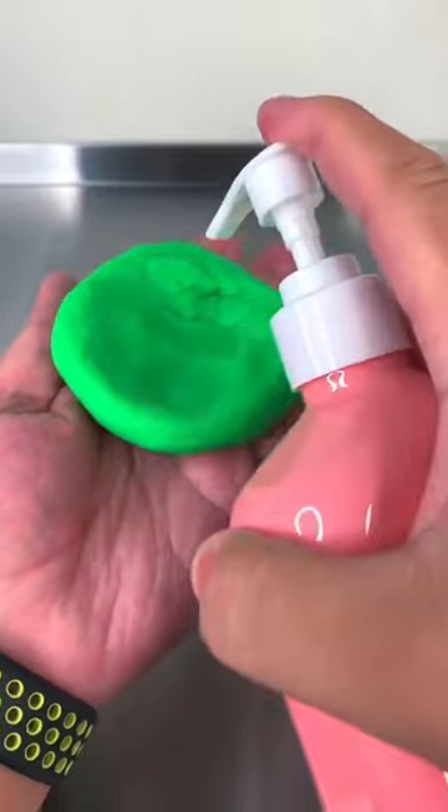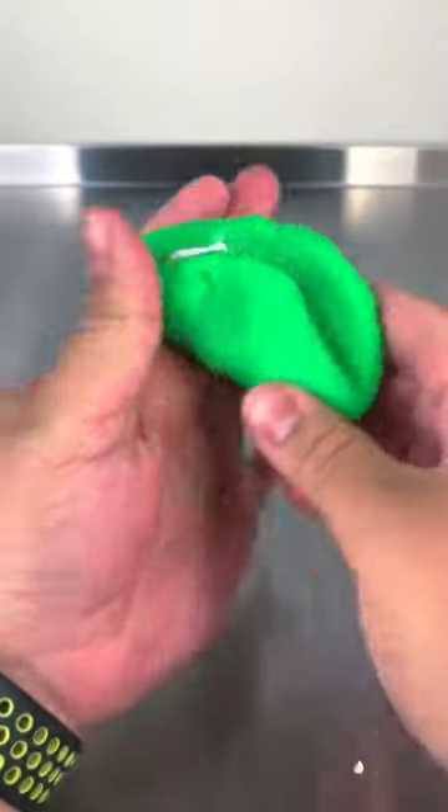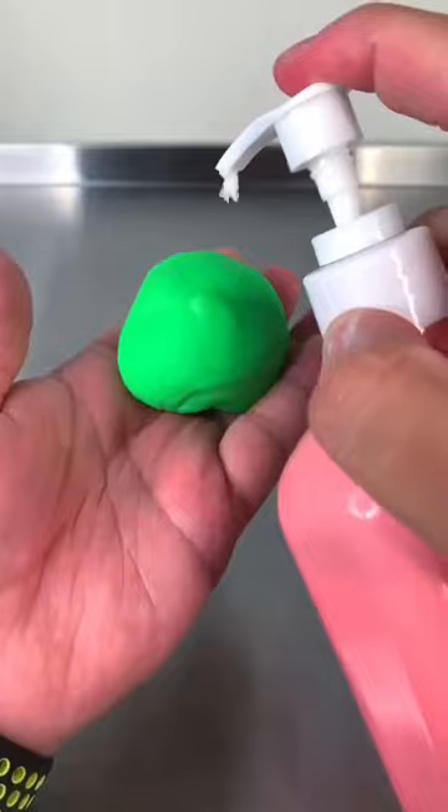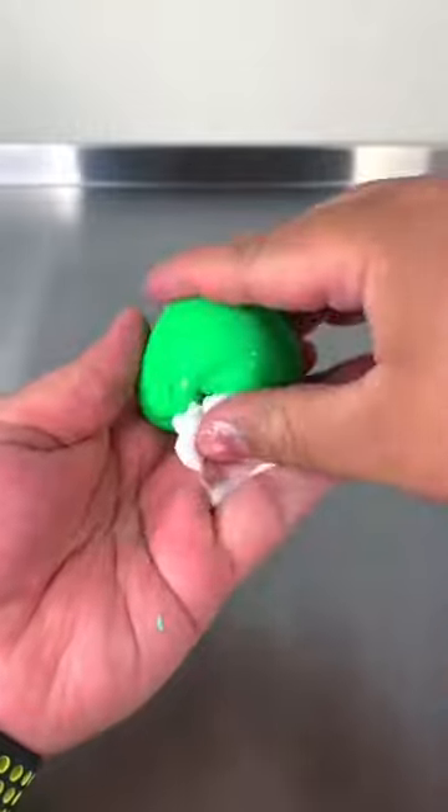All you're going to do is take the lotion, add it in a little bit at a time, and just mix it in and knead it into the clay until you get your desired texture. You're definitely going to want to repeat these steps until you get the slime of your preference.